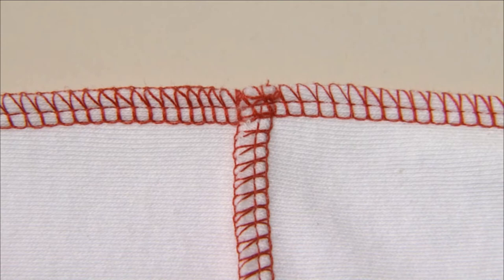When seams cross over one another, the thread chain is automatically closed.